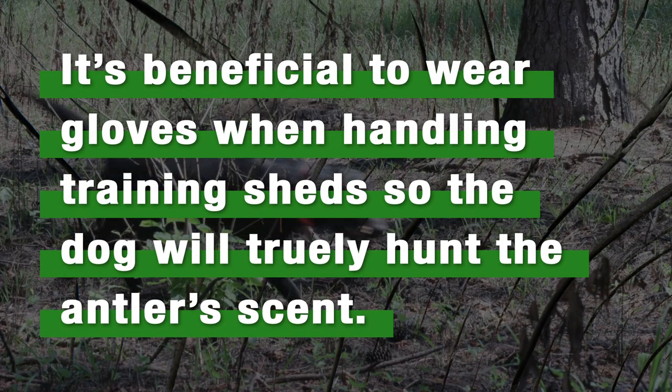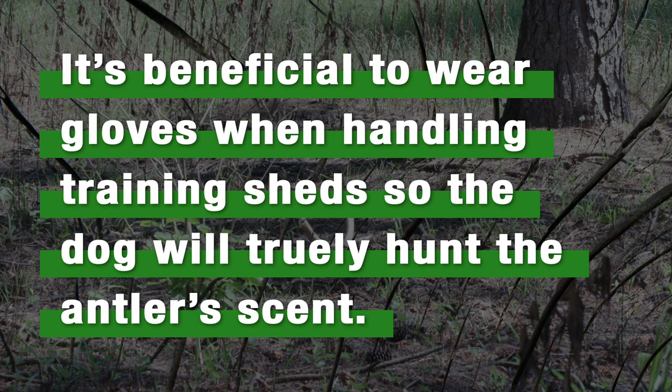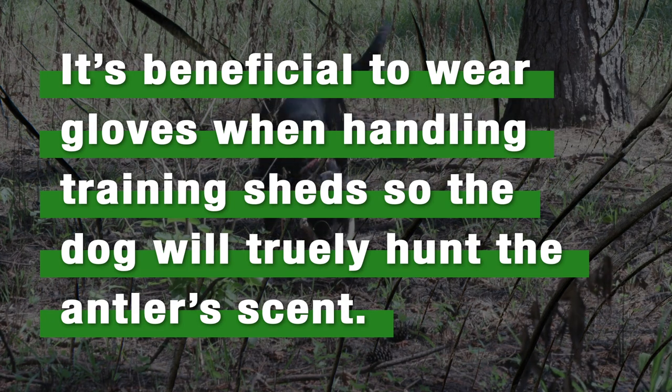It's beneficial to wear gloves when handling training sheds so that the dog will truly hunt the antler scent and not the scent of the owner's hand.